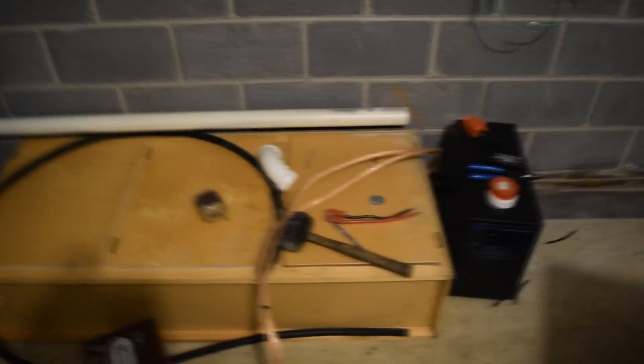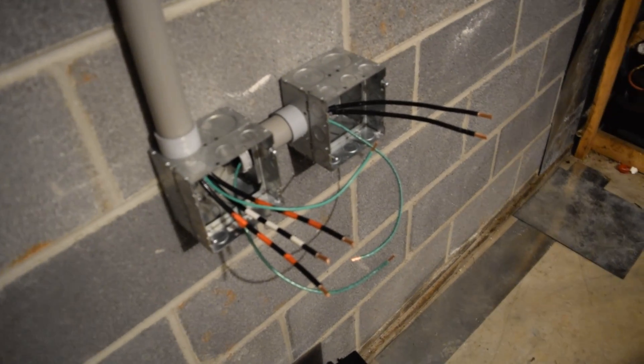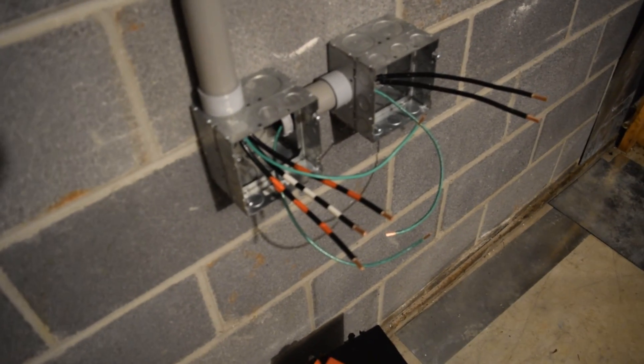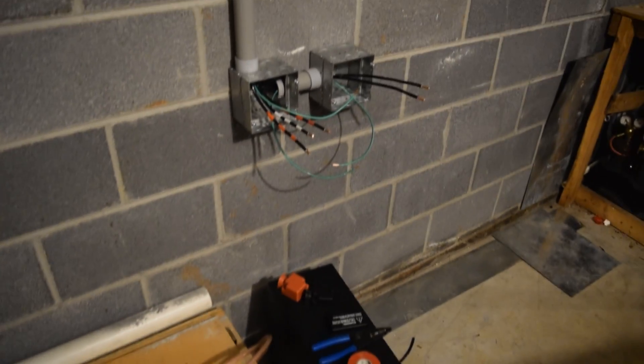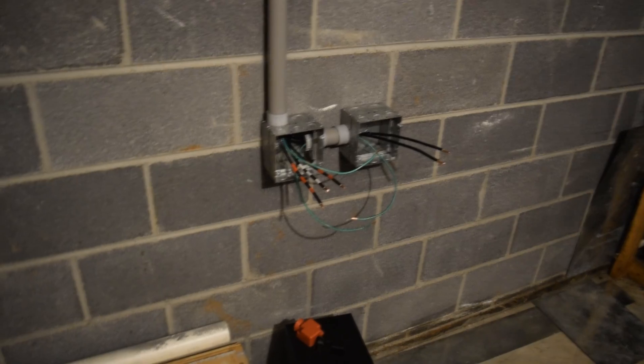Okay YouTube, I want to show you what I've gotten done today. It's these two boxes here — the one on the right is going to be the power for the charger and transfer switch, and the one on the left is going to be power going to the house with 110-volt receptacles. It was pretty tough to run those six wires through there. Me and my wife got it done though. It still looks about the same as before, but I've been working on it for a few hours and it's been a project today.